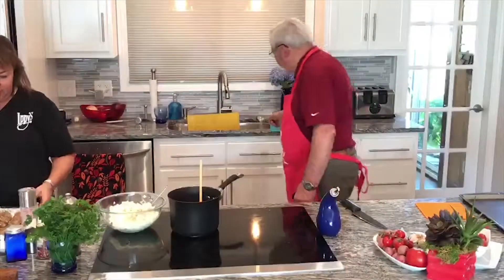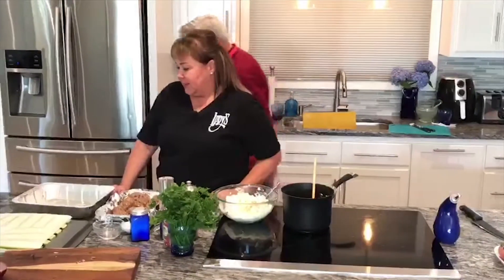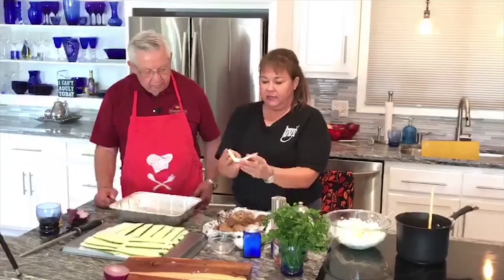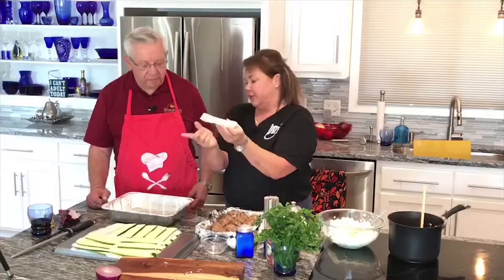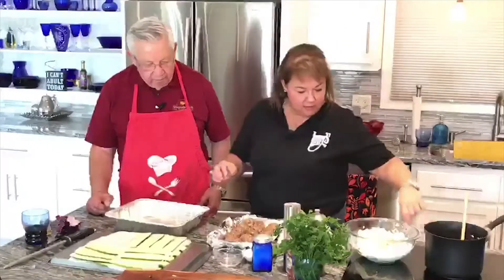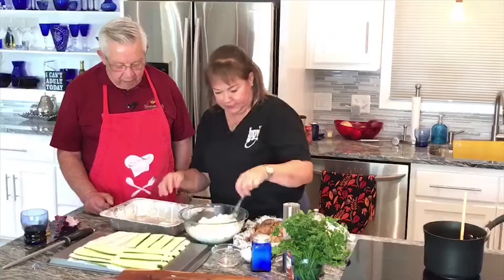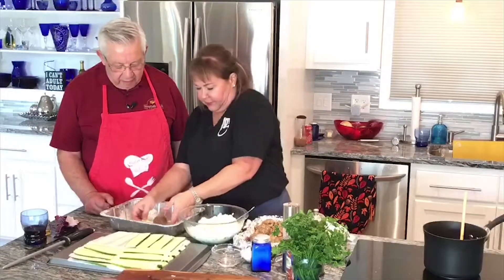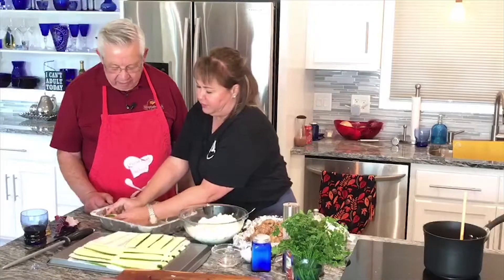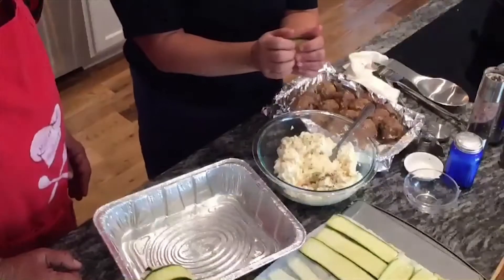We are going to go over here and start assembling these. I have cut the zucchini on a mandolin into about quarter-inch slices. What we're going to do is put this down, and then put a spoonful of ricotta in it like that. And then we're going to set the ball in it, like that. Then we're going to make it go around it just enough to where you can set it in the corner. Hopefully it'll stay — and if it doesn't, it's not a big deal.